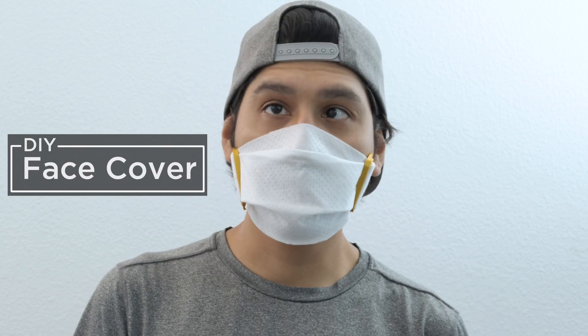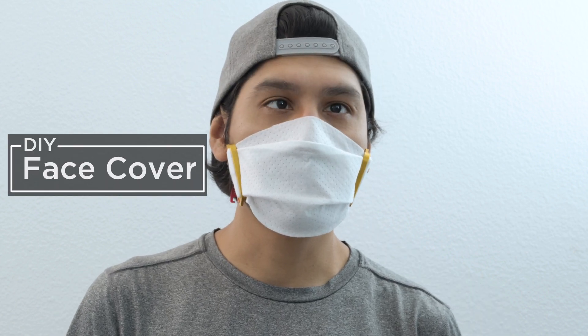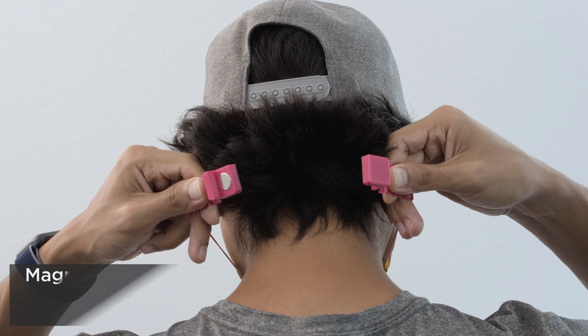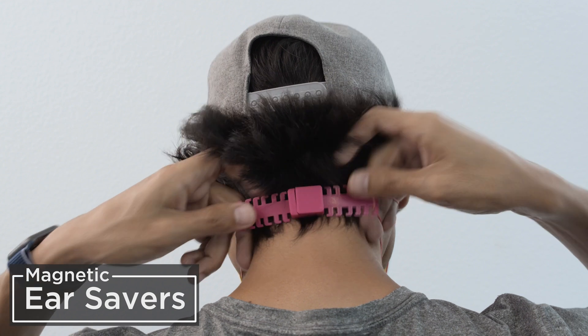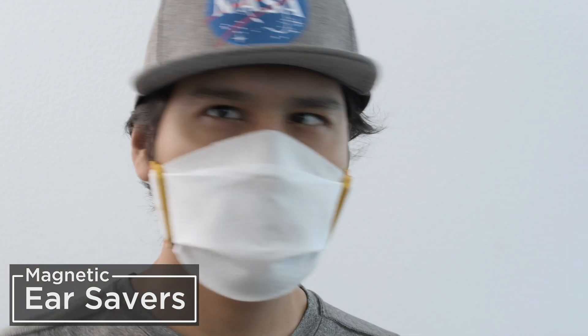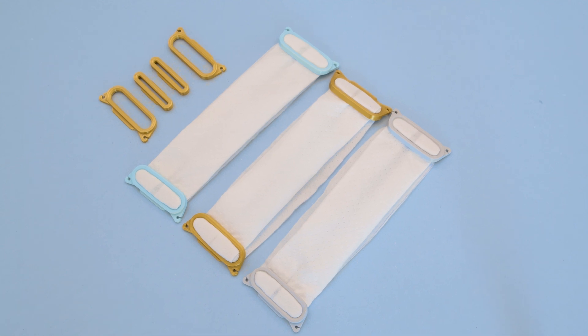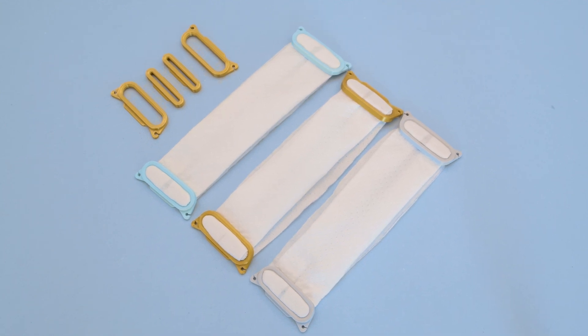Hey, what's up folks. In this project we're making 3D printed parts for building DIY face covers. We designed these holders to secure just about any type of fabric, which makes them more sustainable. We also made magnetic ear savers which makes them more comfortable and much easier to take off. They're easy to put together and can be 3D printed fairly quickly without any support material.